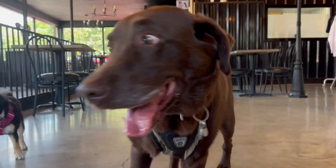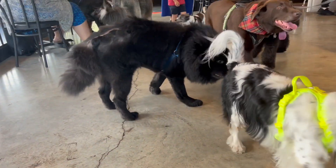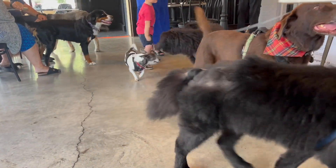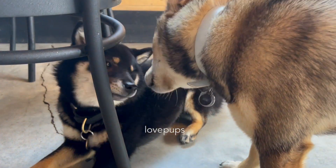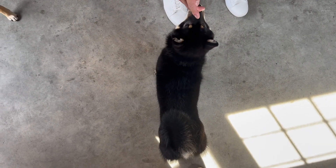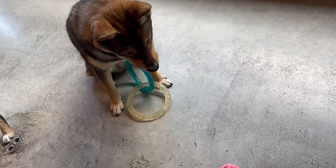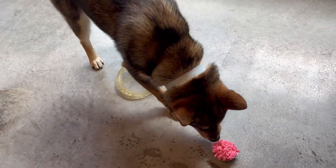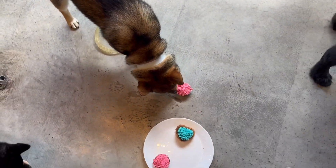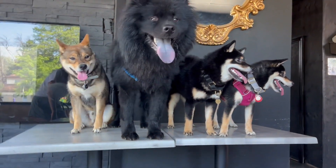I'd love to know what kind of summer activities you do with your puppies — let me know in the comments below. We hope you enjoyed this video and if you did, give it a thumbs up. If you want to see more from Aoki and I, hit that subscribe button and notification bell so you don't miss out when we post more dog content. I wish you all an amazing week — see you soon!